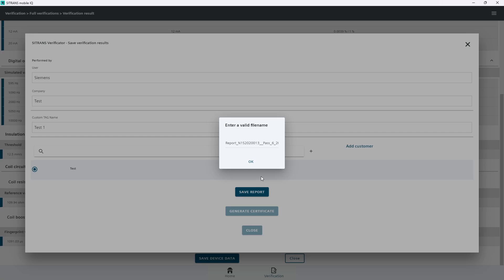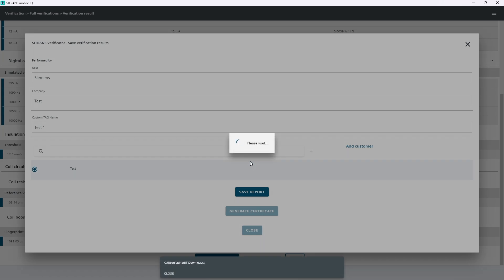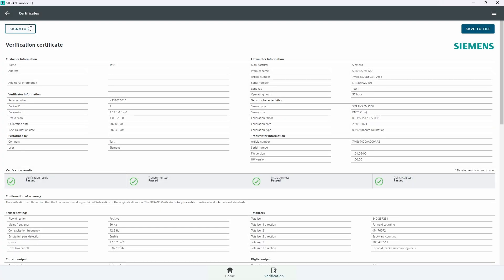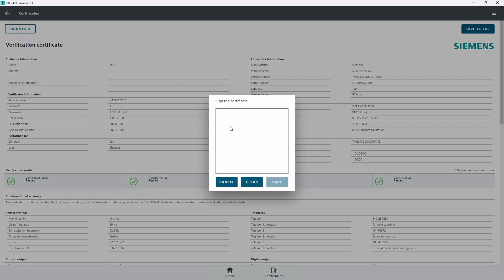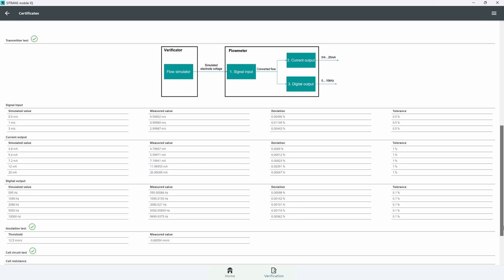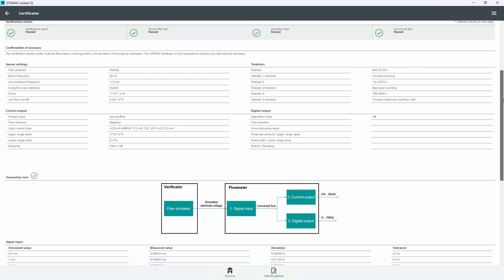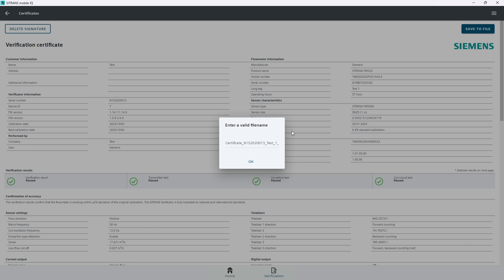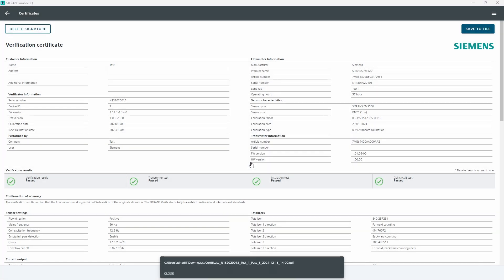Edit the file name or keep the default, then tap OK. Tap on Generate Certificate and wait for the PDF certificate to be generated. Add your signature by tapping on Signature and Save. You can additionally add comments by tapping on the text field at the bottom of the certificate. Tap Save to File to locally save the PDF certificate. The PDF certificate and CSV report files are saved locally in your download folder.